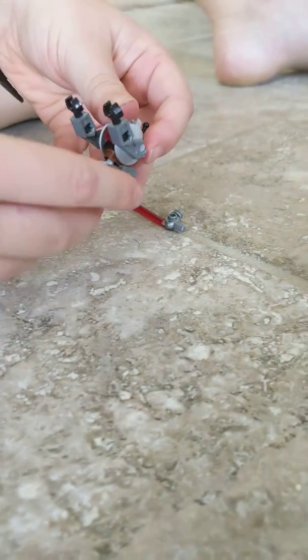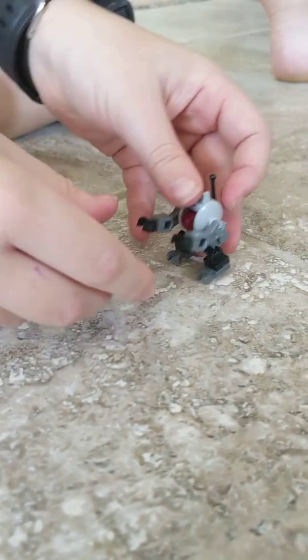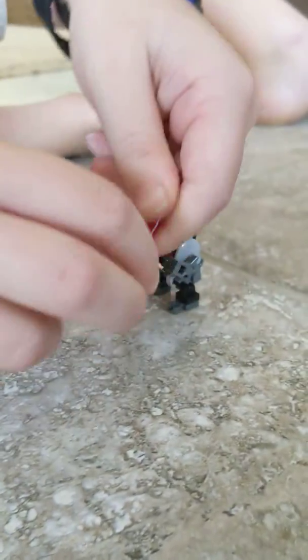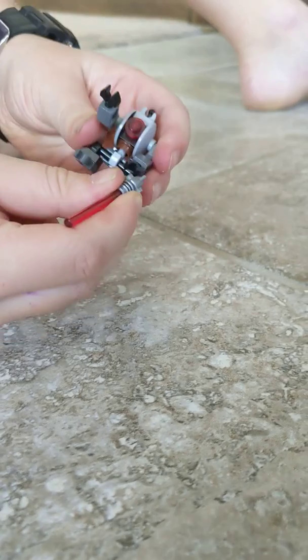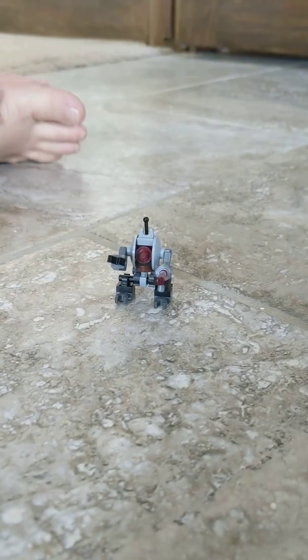Now we're going to work on his blaster — it's just these two little pieces. So there he is, guys. I'm going to put this little piece. All right.